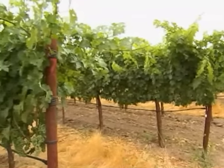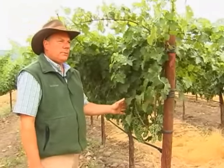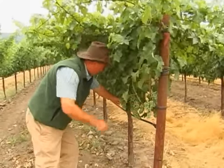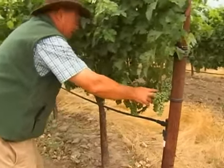This trellis system is a little bit of an offshoot of a VSP, or vertical shoot positioned, trellis system. We have a bilateral cordon system — here's the trunk on my left, here's the end of the cordon, and then another cordon goes that way.